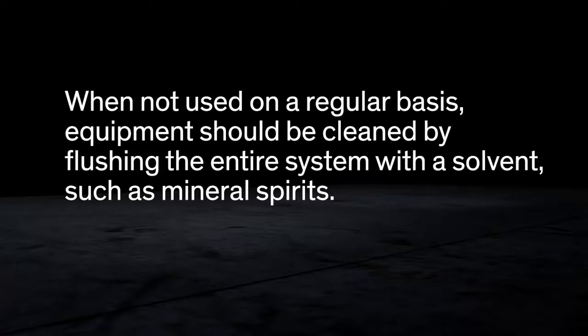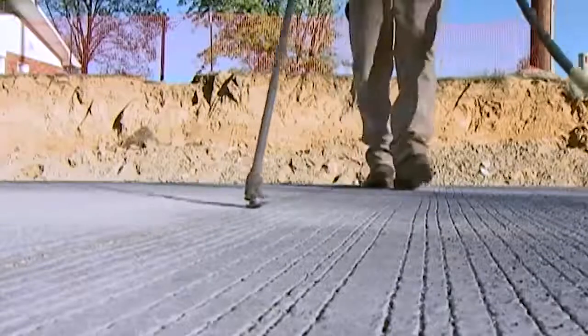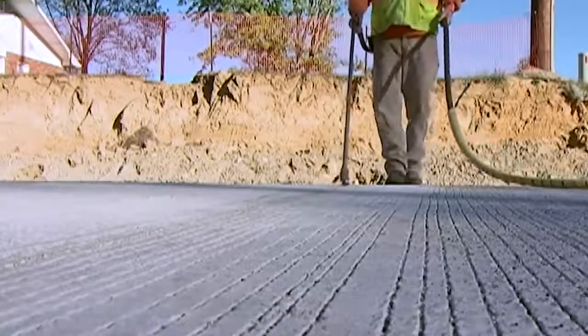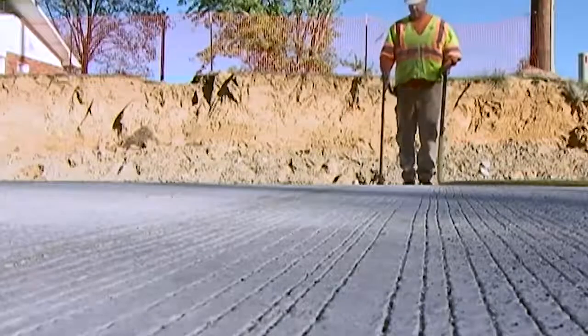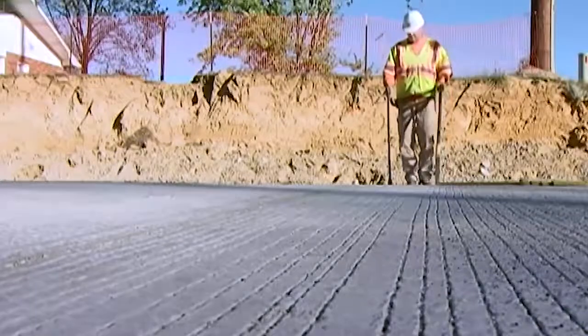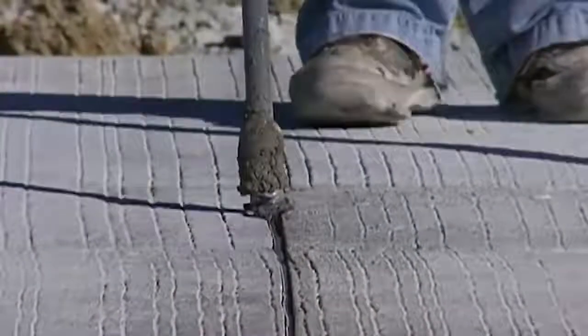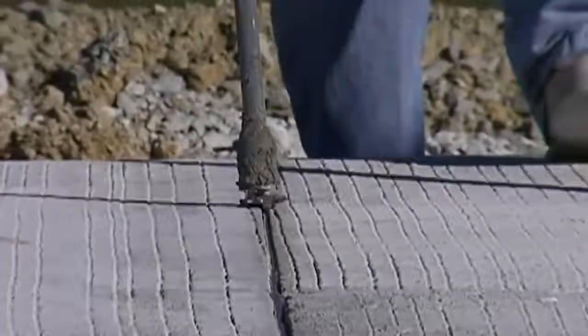All solvent residues must be flushed from the hose before sealant is installed in the joint. Keep your foot pace even for the best possible installation. Walking too quickly or suddenly slowing your pace may affect the amount and consistency of sealant placed in the joint. It may take some initial practice, but you'll eventually learn how fast to walk to achieve a constant depth of sealant and to leave the proper recess.